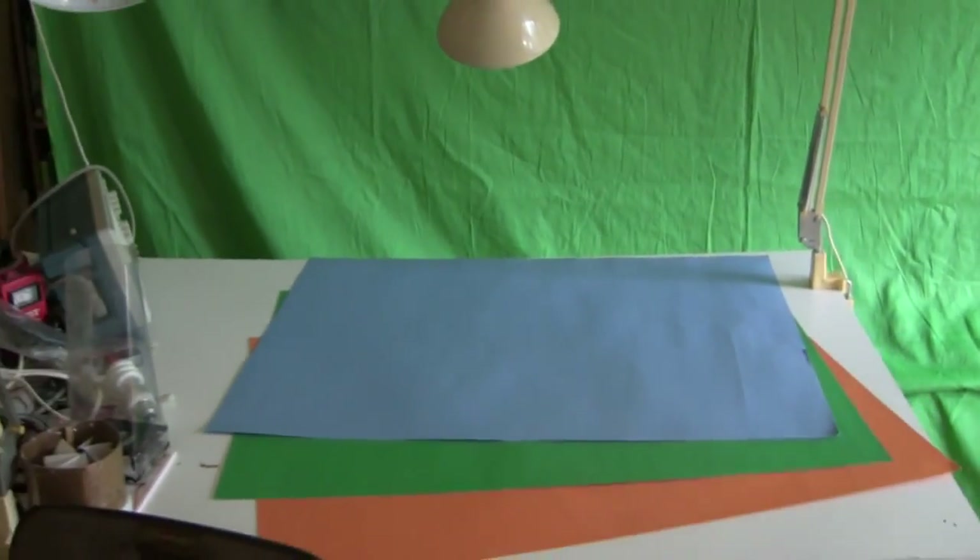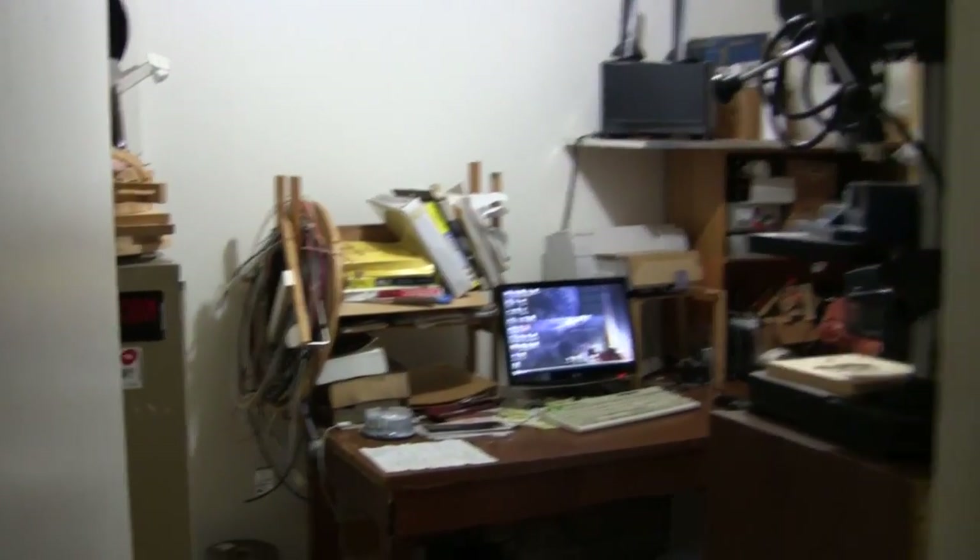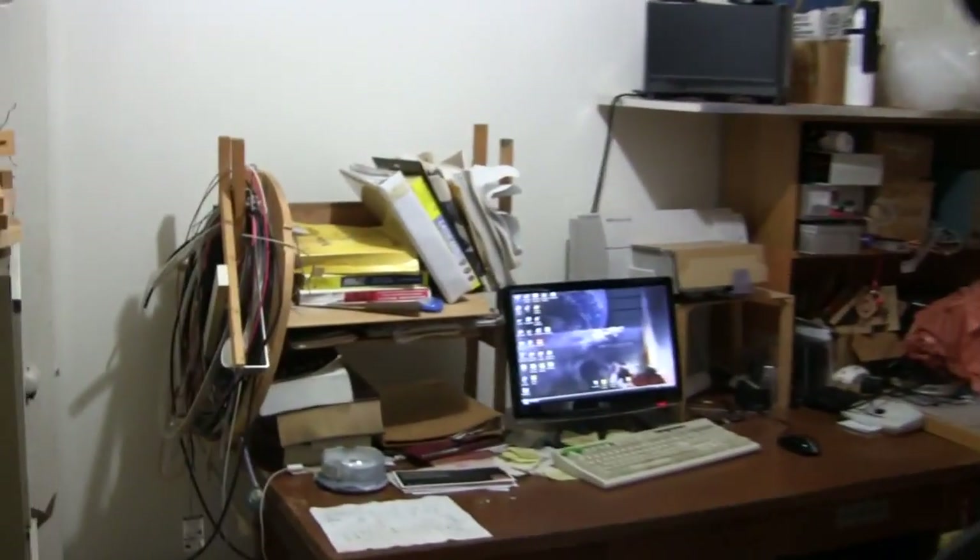Now let's go look at my office where I edit all this software together. And in here is the office — all the editing is done, as well as just a little bit of storage for various parts and things, stuff I've built over the years, scraps and so on.